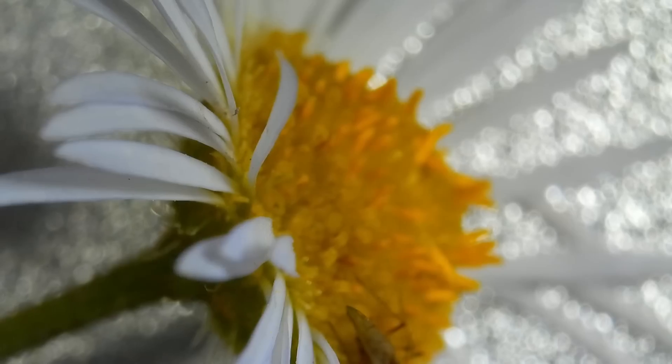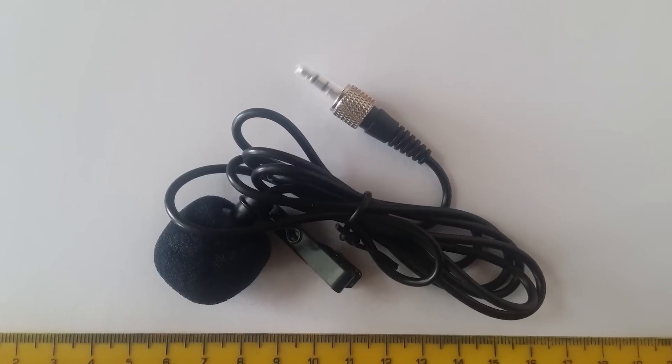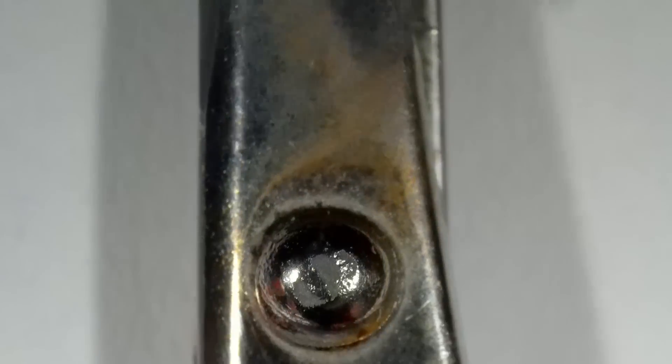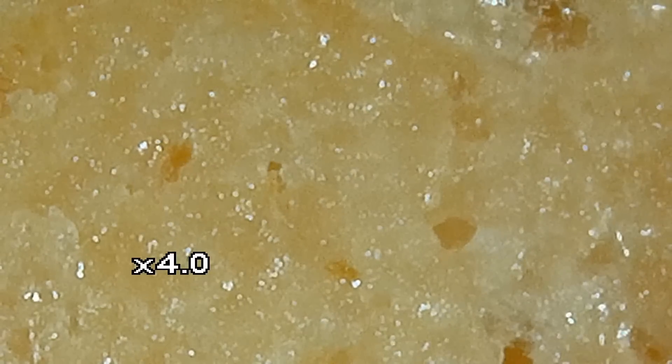Now let's see a small flower. The small silver spoon is next. Lavalier microphone. Soap. Nail scissors. Cookie. Toothbrush.